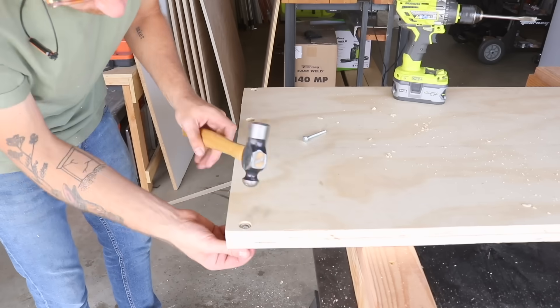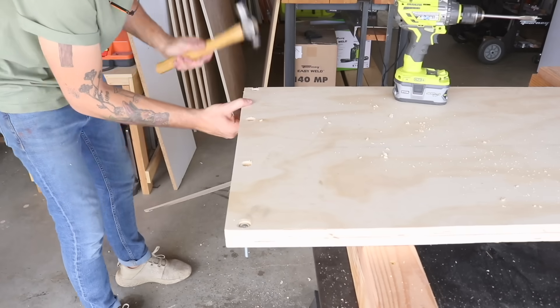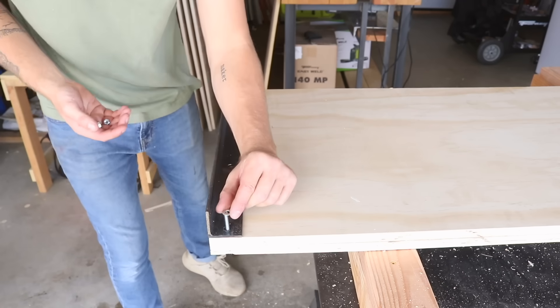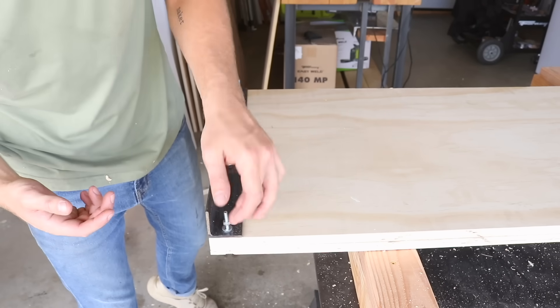I drilled four holes, but I'll only ever be using two bolts. Drilling multiple holes allows me to span them at different widths depending on the size of metal I want to bend. The break just goes over the bolts and then I'm able to thread on some wing nuts to tighten everything down.